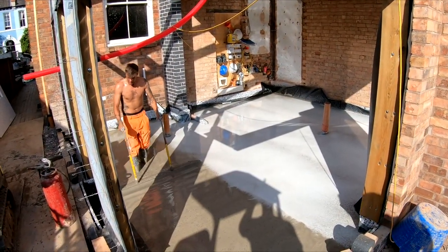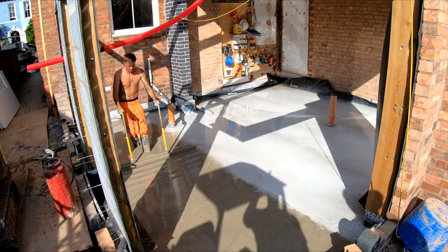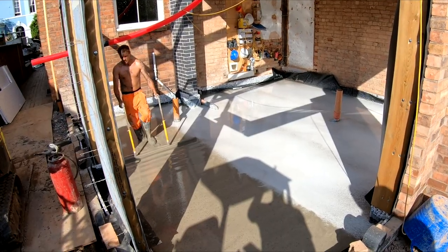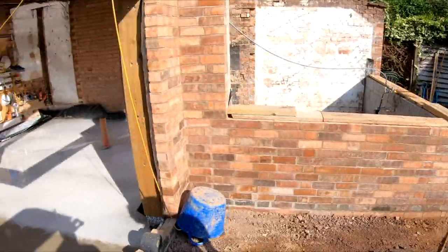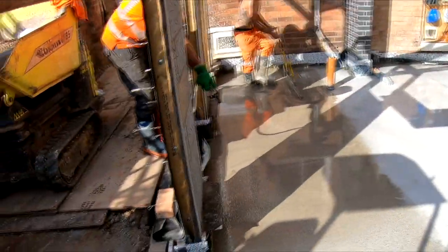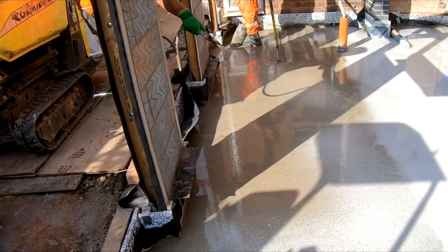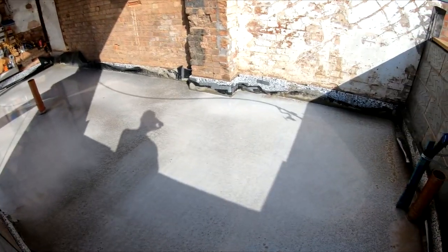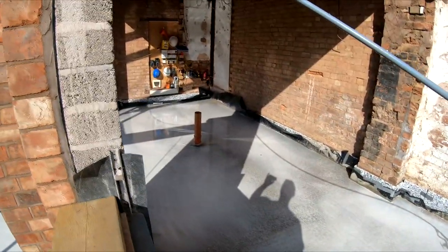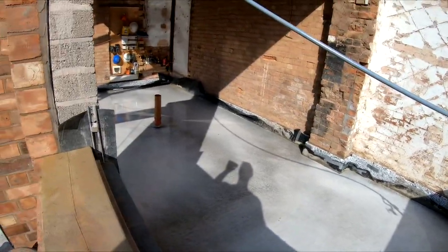And this liquid concrete — self-levelling, self-compacting — what's it actually called, Ridge? It's a water-based curing edge; it prevents the top of the concrete drying out too quickly. It helps prevent plastic shrinkage and cracks. As you can see, it's all sprayed up and done all the way through. That literally took about an hour and a half to do — a lot quicker and easier — and now the whole substrate is lovely and flat.